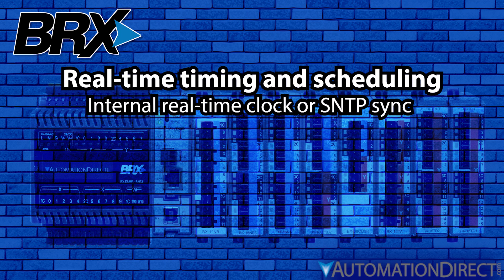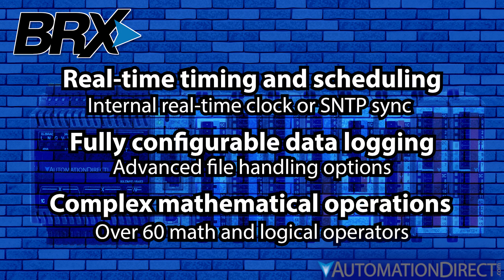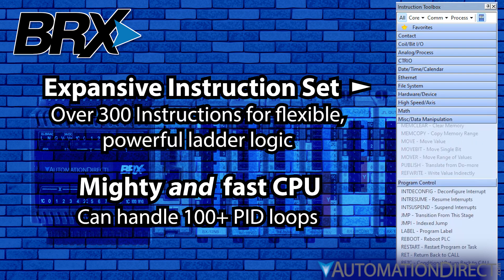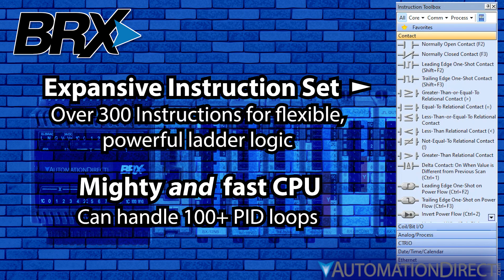Real-time clock timing and scheduling, advanced data logging and file handling, complex math operations, and all the capabilities of Do-More's expansive ladder logic environment — all wrapped in a CPU with enough speed and processing power to handle up to 100 PID loops or more.